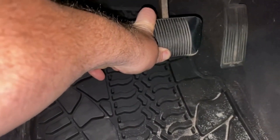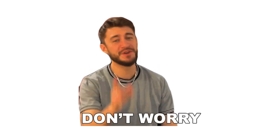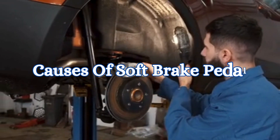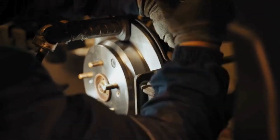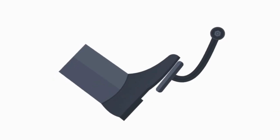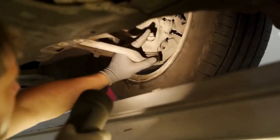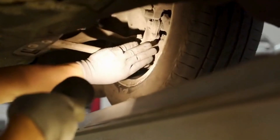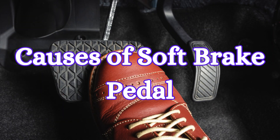Ever felt your brake pedal sink a little too easily under your foot? A soft brake pedal can be a nerve-wracking experience. Today, we are diving into the top causes of this issue and showing you some DIY fixes to get your brakes back to peak performance. A soft brake pedal is when you press down on the pedal and it feels mushy, spongy, or goes down further than usual before your brakes engage. This can be a sign of several issues within your brake system, and it's something you shouldn't ignore. Let's break down the most common causes of a soft brake pedal.